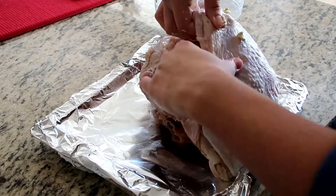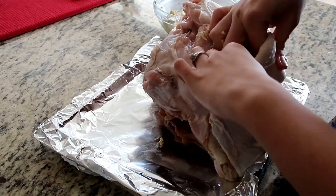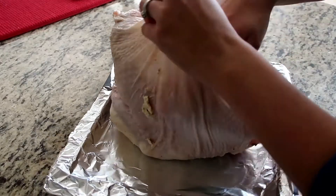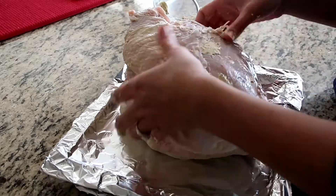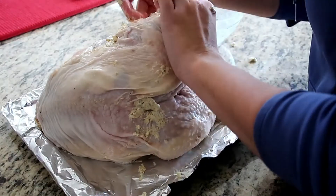What you want to do next is take the butter mixture and just shove it in between the meat and the skin, and just go around the whole turkey repeating the same process. Once you've done this step, go ahead and put the turkey uncovered in your fridge for a few hours — I left mine in for three hours.